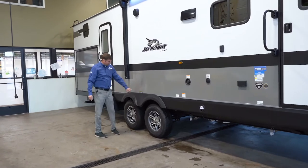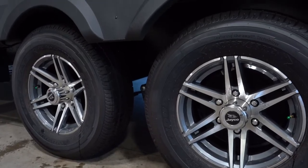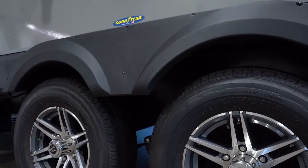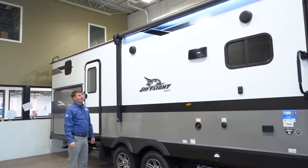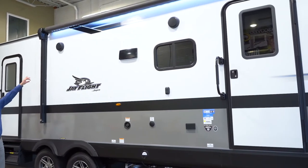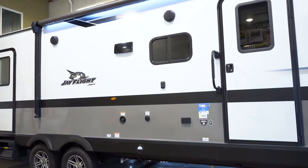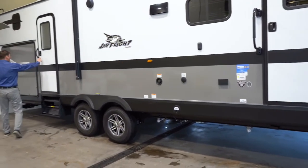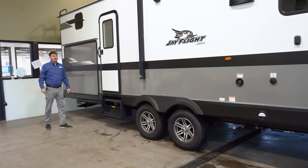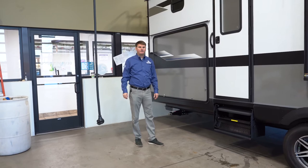You'll notice a Goodyear sticker — this comes with Goodyear brand tires. There's an awning that spans basically the whole side of the trailer, coming out about eight feet. You'll also find two marine grade speakers outside. There's also a secondary entrance here — we'll talk about that on the inside, but it's just a secondary entrance that goes right to the bathroom.